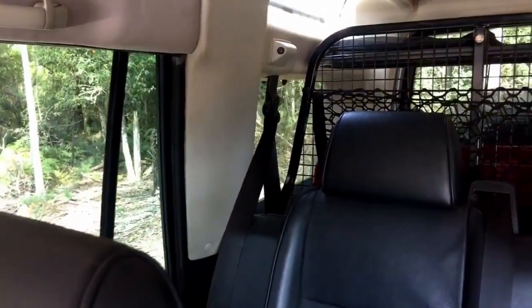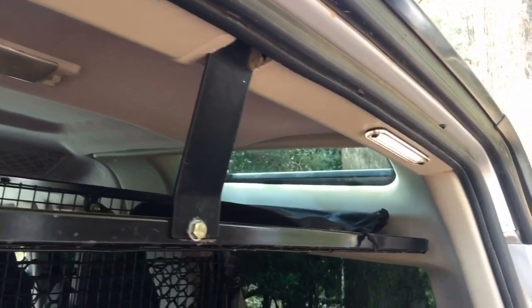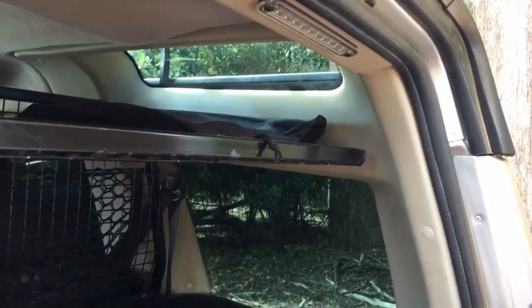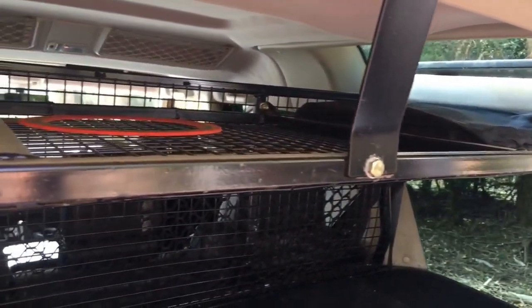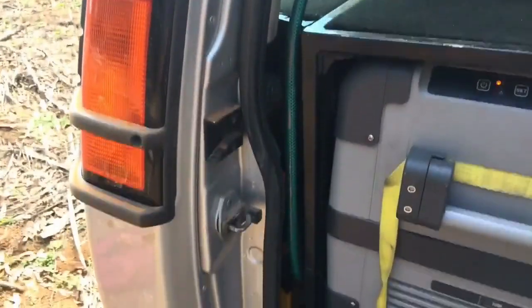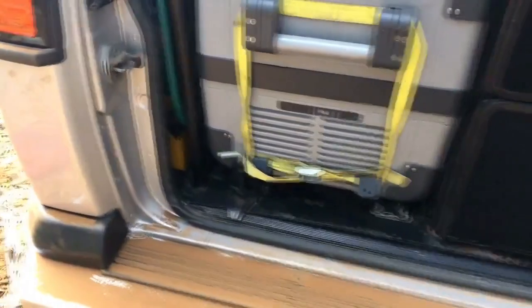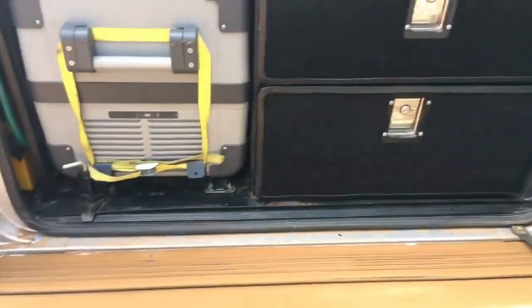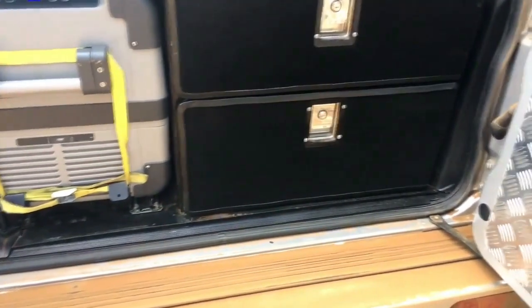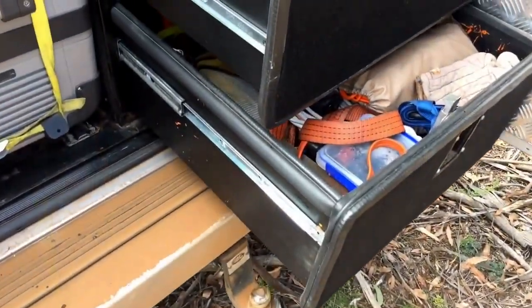As we don't tow anything when we travel, storage becomes very critical and it's important to use every bit of space available. I made my own drawer system and cargo barrier. At the top of the cargo barrier there is a pillow shelf, accessible from the back seat as well as from the back cargo door — used to store light things like pillows, jackets, or anything we may need while moving. The drawers and fridge slide are bolted down to the floor and are fully enclosed, keeping all heavy objects secured in the unlikely event of an accident. The 50-litre Waeco is on a fridge slide, with the lower drawer used for heavy items and the top drawer for lighter ones.